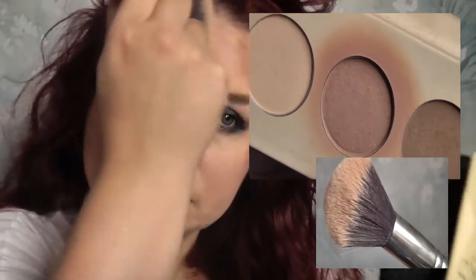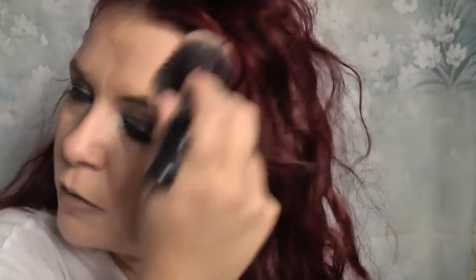I totally forgot to do the bronzing, so here is the Barry Chiseled Cheeks contour kit. I'm using that centre shade — as you can see, it's well loved and used — with the Zoeva powder brush, the 106. I'm putting a little on my temples, some into my contour area and down my nose, and just blending it out all over the face to add a little bit of colour.